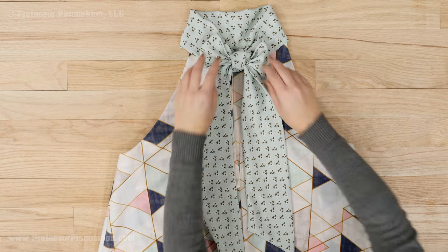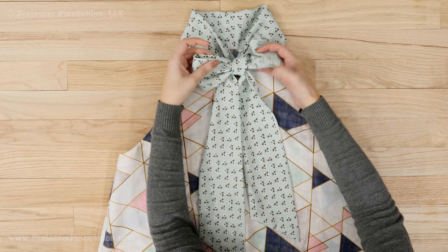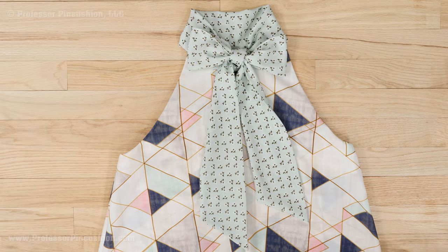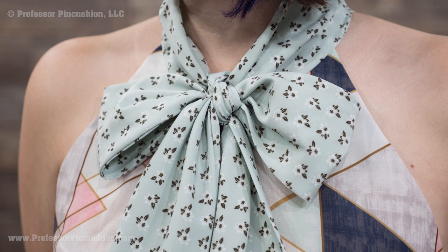In my example, I did not use any interfacing in my collar because these type of collars are supposed to look very soft and drapey. If you feel your fabric needs a little extra stability, you can use a sheer weight interfacing. The only thing left to do is to tie it in a bow and then show off your new fashionable collar.